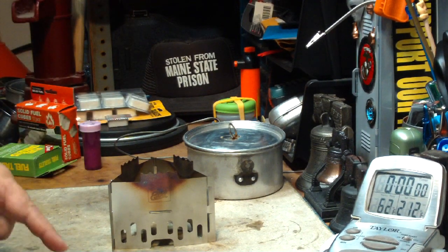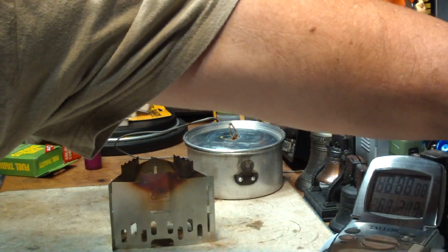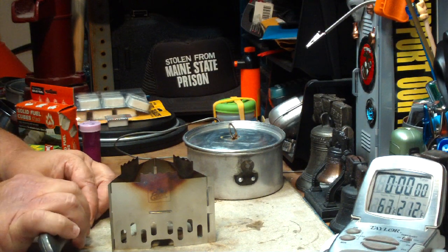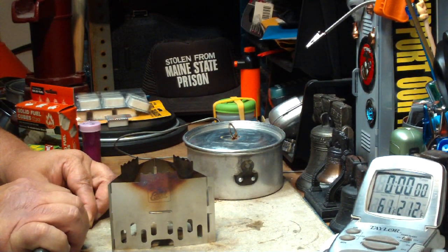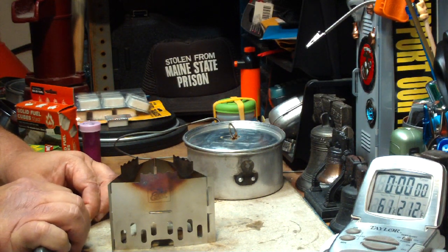For today's test I'm going to try one tablet — see if I can get two cups of water to a boil. Now the thing you have to do with these is just scrape the top a little bit to get some loose crumbs so that you can light it fairly easily.